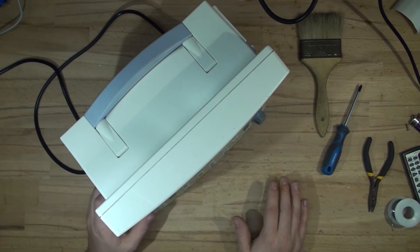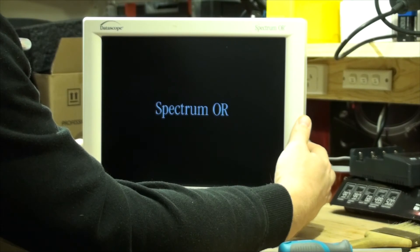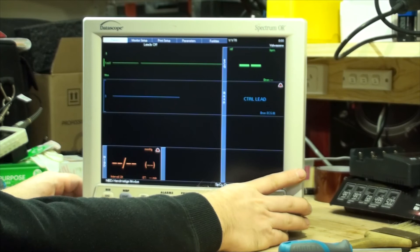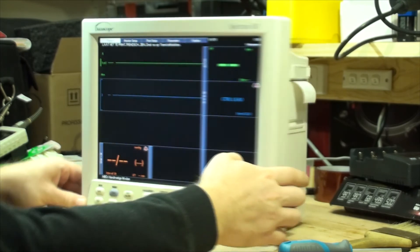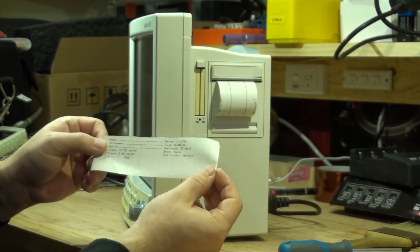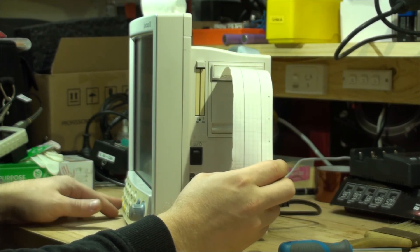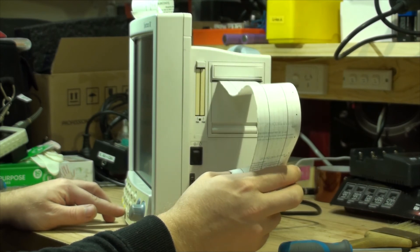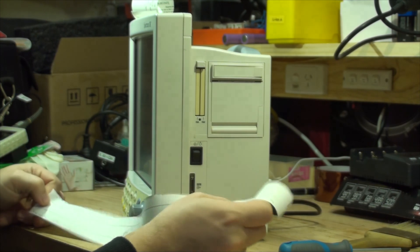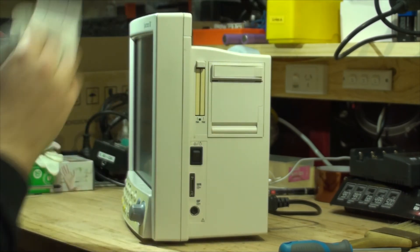Putting it back together — very loud beep as it loads. Trying to enter the service menu again, still can't change the language. We can probably print though — yes, that's working. And ECG prints as well, showing a flatline with nothing connected. So at least that works. The language is the problem, and unfortunately I can't fix it. Needs a new board.